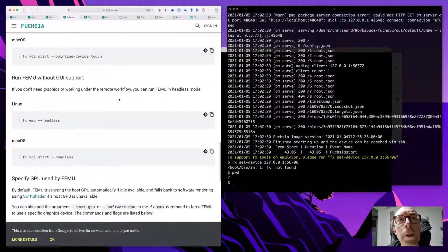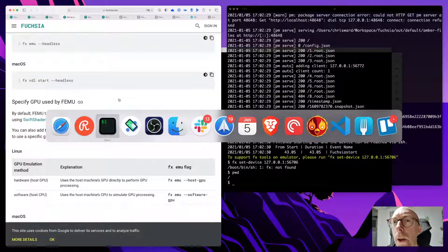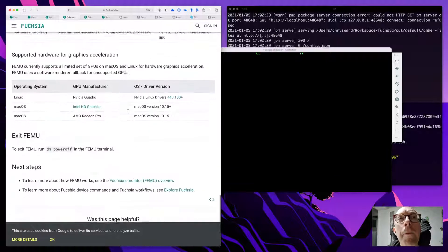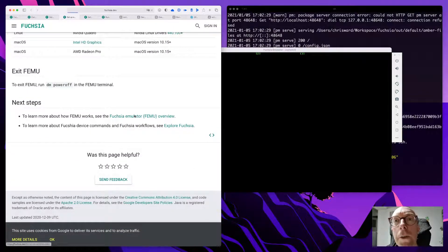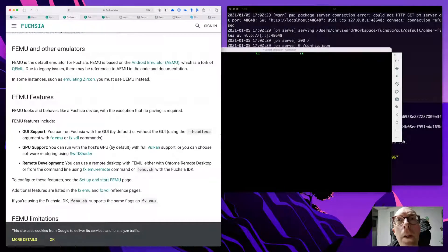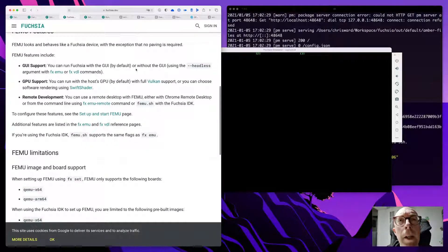You can use touch input, and if you don't need graphics or are working on a remote workflow, you can run FEMU in headless mode. But I'm not seeing a GUI — unless this is the GUI? The documentation says it's based on the Android emulator and that GUI support means you can run with the GUI by default — but I'm not seeing a GUI.